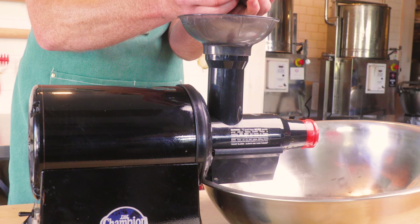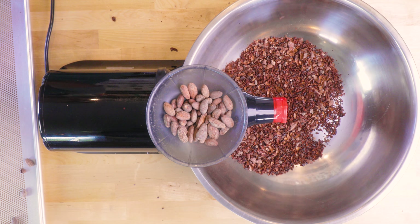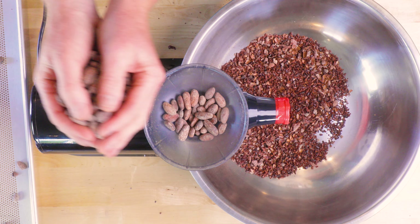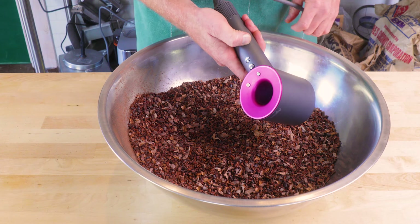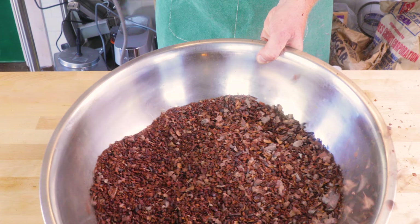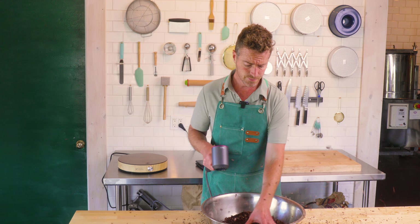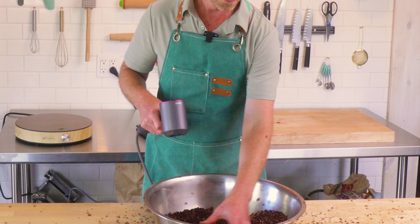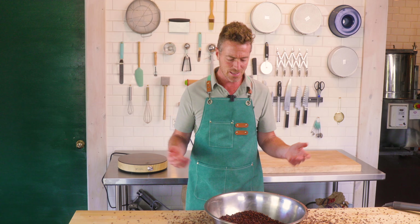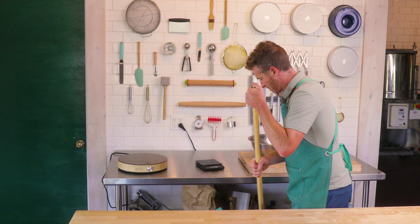I'm going to use a Champion juicer to crack these and separate the nibs from the husks. You can use a juicer like this or they make brewing roller mills used to crack grain before brewing. Using a hair dryer borrowed from someone, we're going to blow off the husks. This works really well in a large wide bowl with good surface area — it's a messy thing, probably better done outside or in a basement.